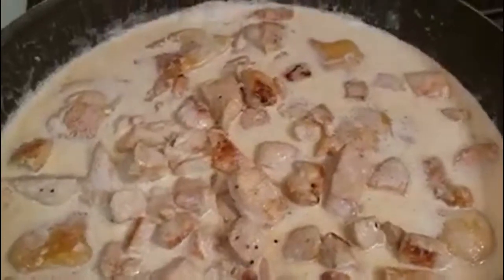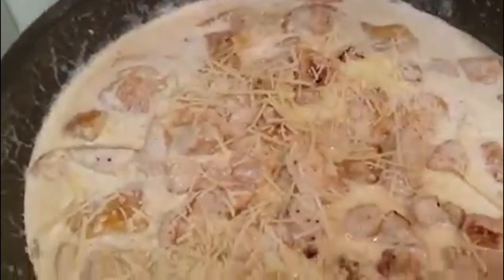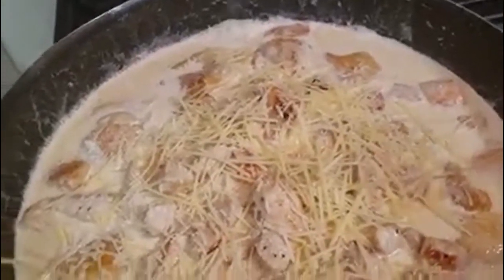Now it's time to add some parmesan cheese. You can use the canned stuff if you prefer, but if you can afford to buy the real parmesan, it's so much better. Give that a mix, but be careful you don't break the pierogis.